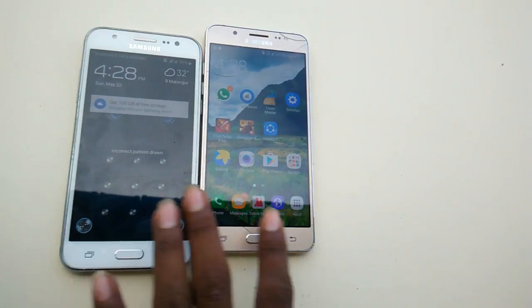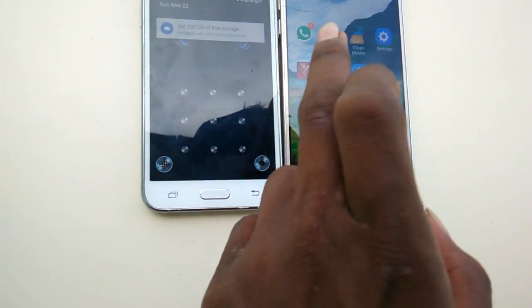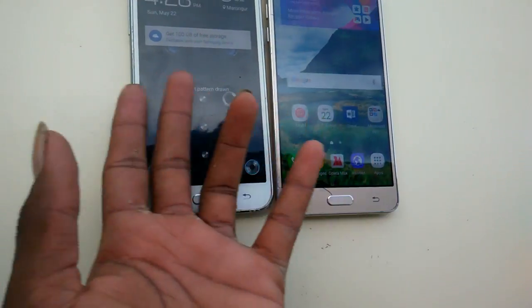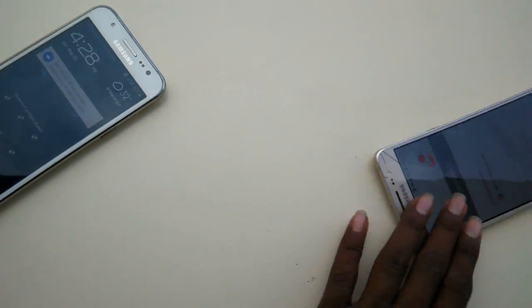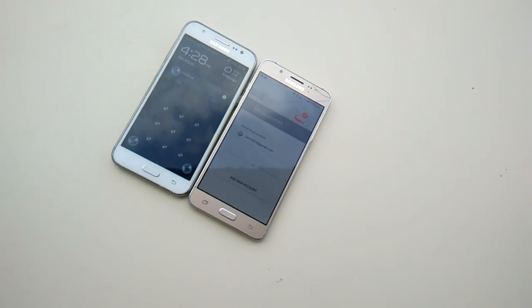This is a nice test on both phones — checking the display quality of both. More tests are coming soon. Thanks for watching, don't forget to like and subscribe to my channel — it is TF Test.